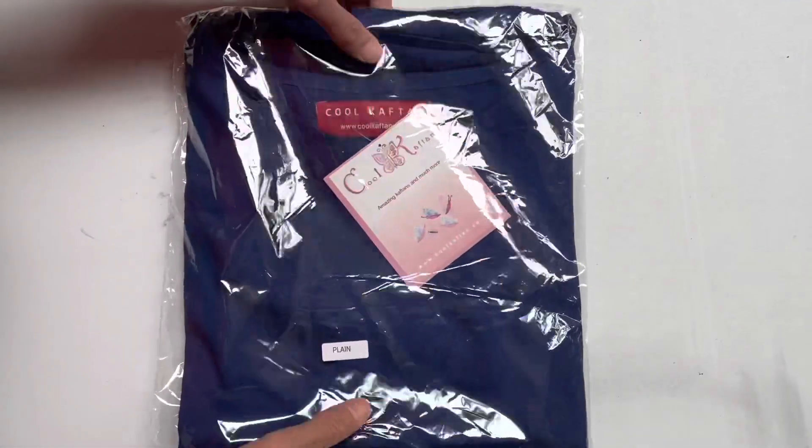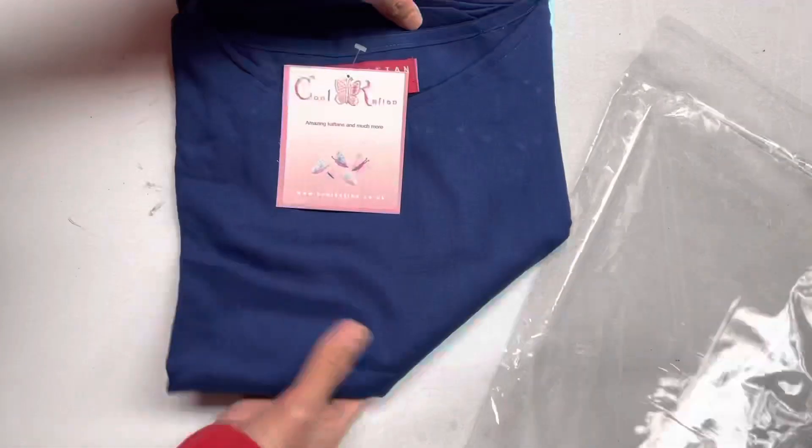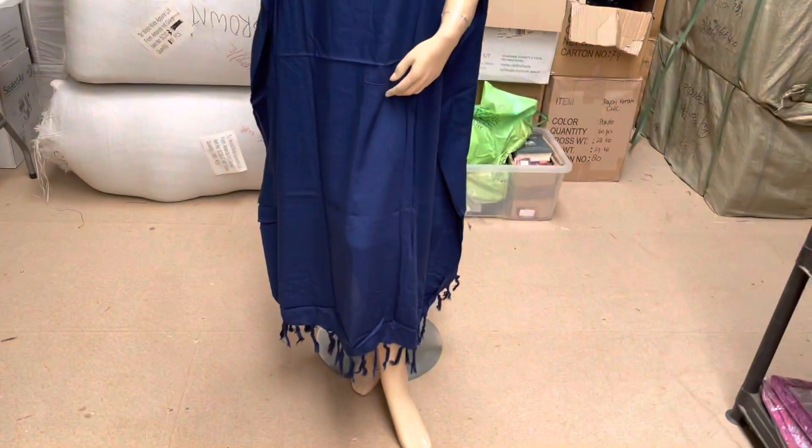Hello everyone, in today's video we're going to take a look at the plain kaftan. This kaftan is a rayon kaftan made from our own company, Cool Kaftan Dress. It's just a long plain kaftan with no design whatsoever. This one is the blue color — this is how it looks.